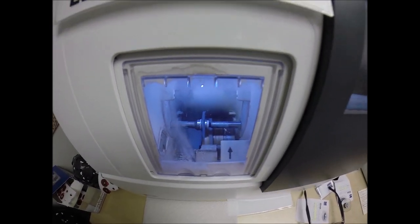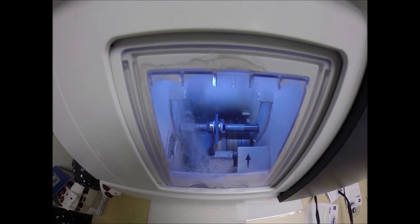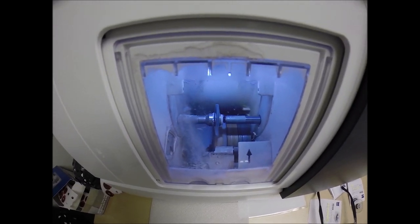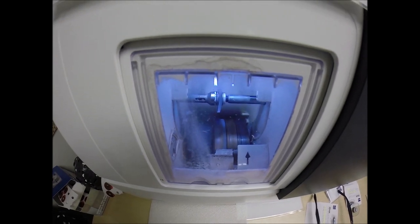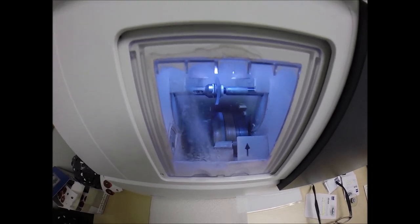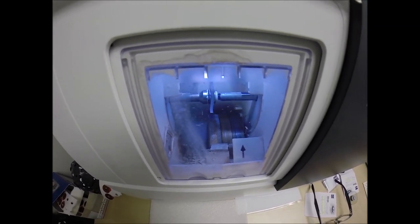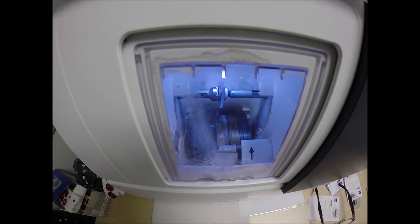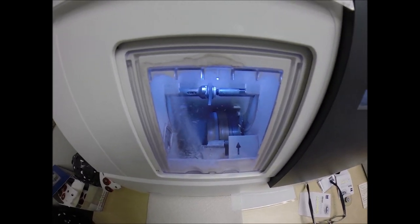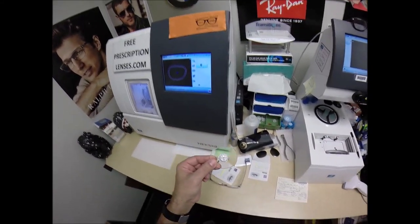These lenses also have 100% UVA and UVB protection. Most companies — and I'm guilty of this myself through SLR — have UVB protection up to 380 nanometers. Zeiss is the only lens that goes up to 400 nanometers, the most complete protection from ultraviolet light. They have so much protection that they have partnered with the American Cancer Society. Long-term exposure to UV is what causes cataracts in people, so this will offset cataracts much better.